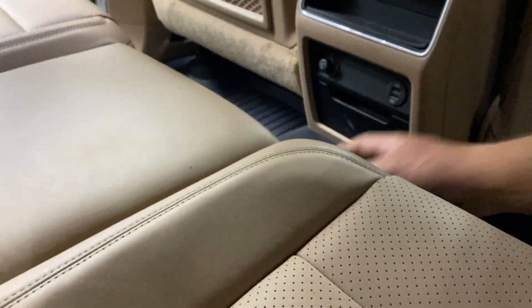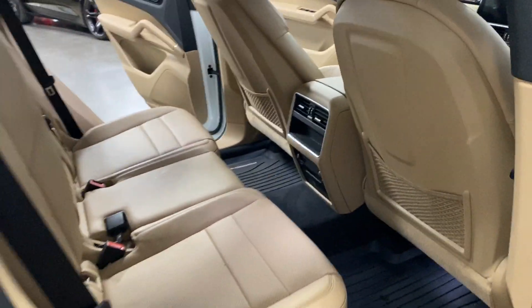Up front in the rear there's a pocket below the vents, two USB ports down below, and what looks like an ashtray.